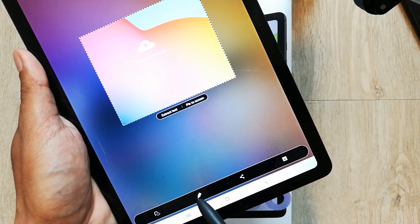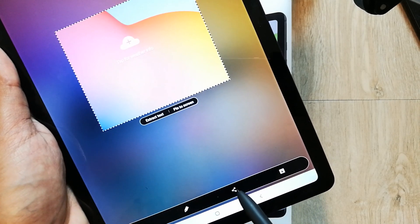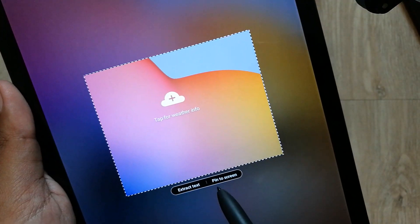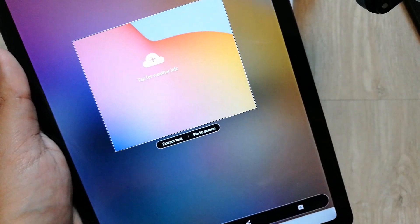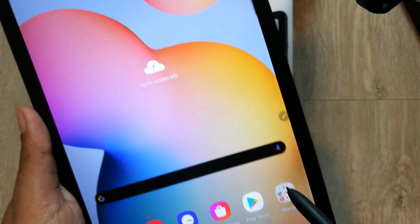You can also write on it using the pen options, use the sharing option, or select 'Pin to Screen' so it will pin at a point on the screen. To save, just click on the save icon and the screenshot will be saved.